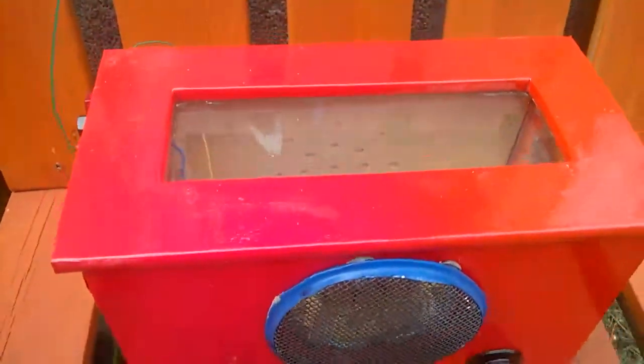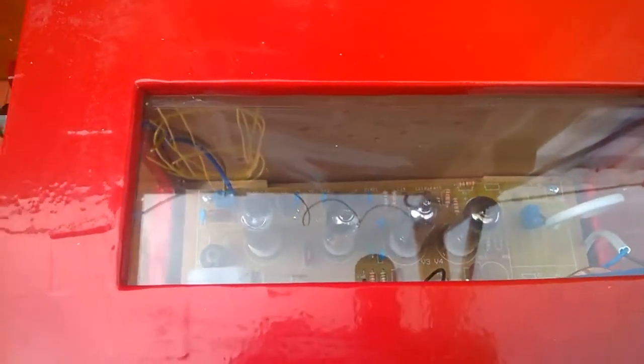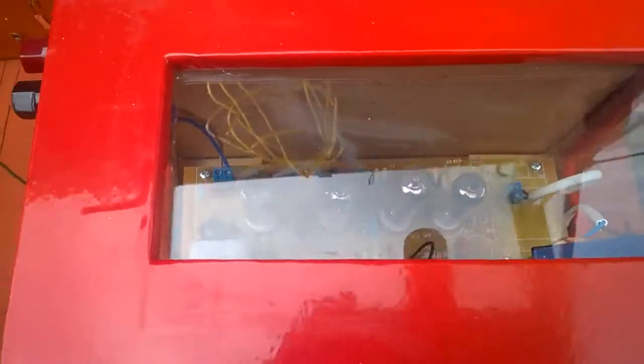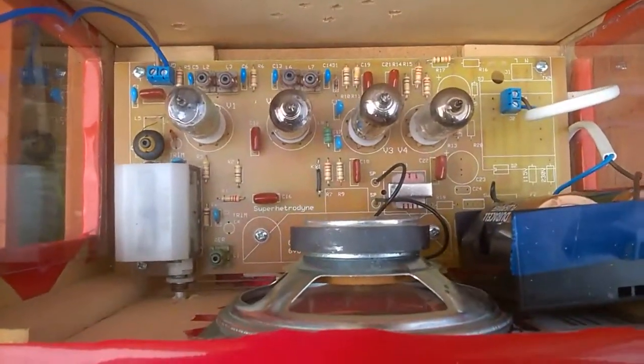I'll show you the inside of it which I'd done so you can actually look at it and see the tubes there. In fact you can just remove this cover and then you can see the radio working below it there. I'll just let you see.